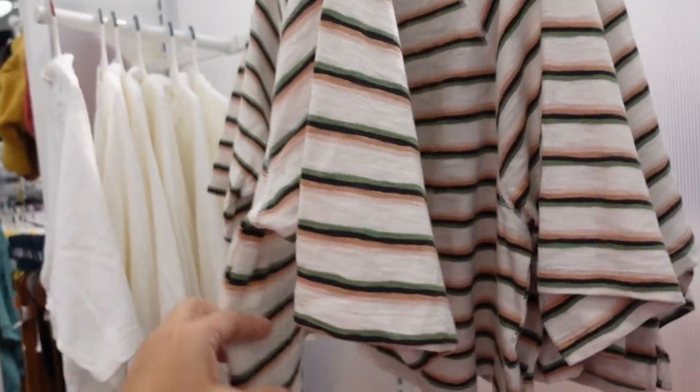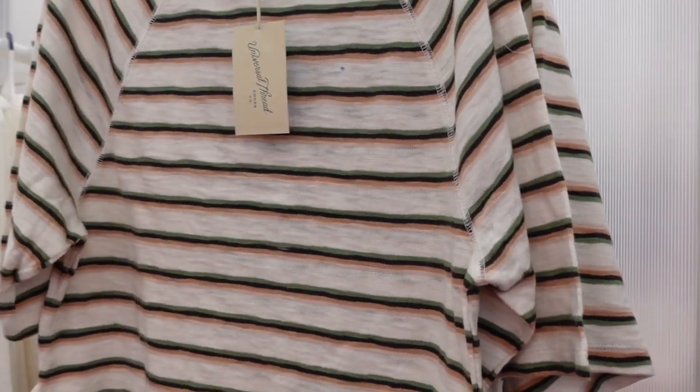They look like they're definitely shorter, not cropped, but if you want that length you could also size up.